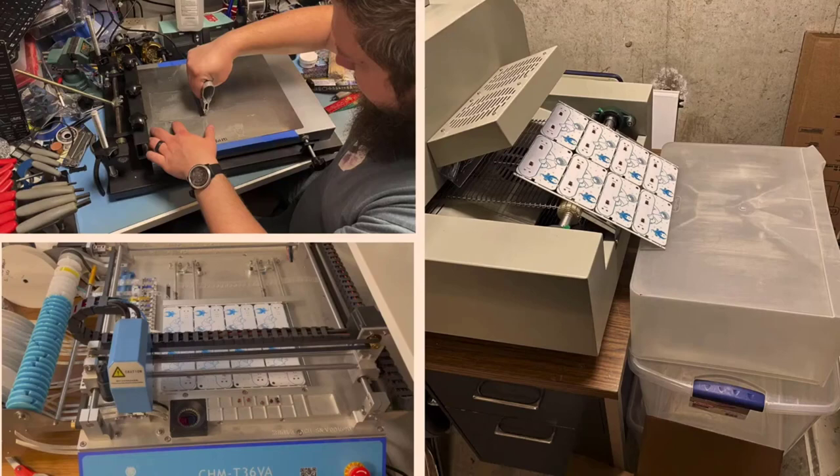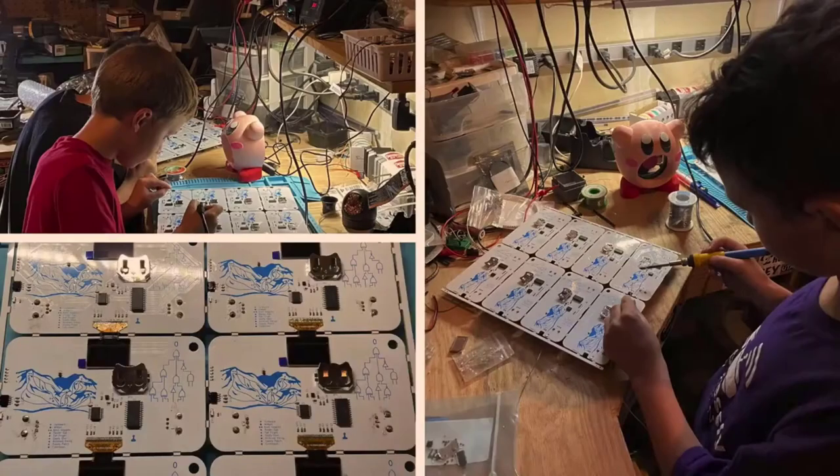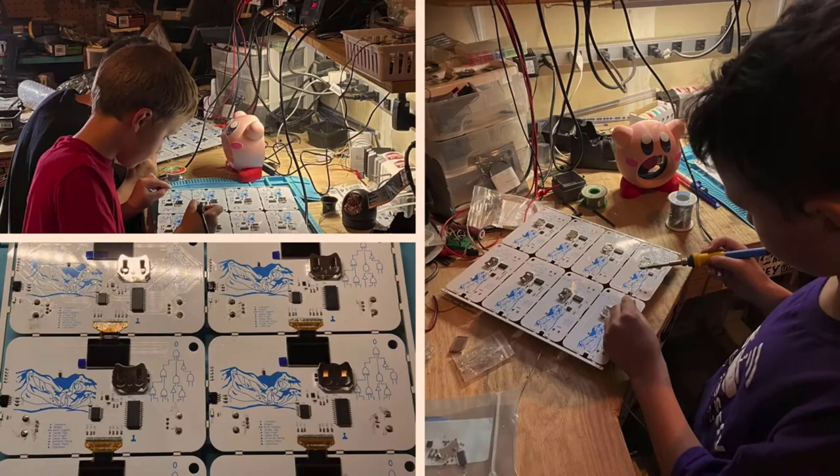That would only do the small pieces — it doesn't do any of the through-hole components, and it couldn't do the LCD screen because that screen can't go through an oven. So that was all child labor — my boys did the soldering of all your rotary controllers, and I soldered the LCD screens on the back. As you guys know, there are 15 puzzles. I tried to get a variety of things and a variety of difficulties.